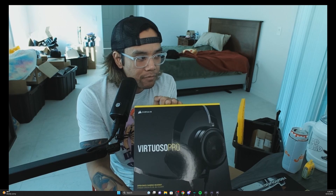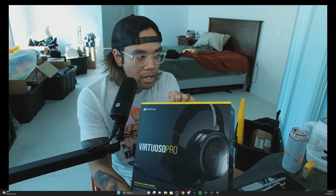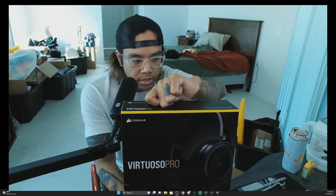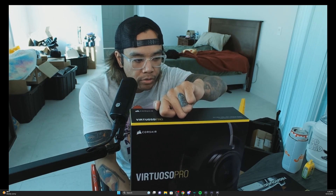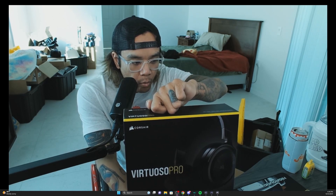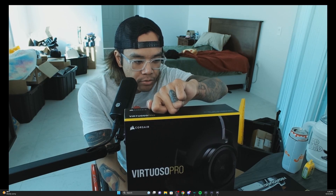Your boy got the Virtuoso Pro by Corsair — brand new headset that just came out. They got a white version; this one's called the Carbon, or the Black. It is an open-ended 50mm graphene driver with an open-back ear cup design for true studio-grade sound.